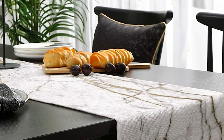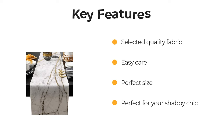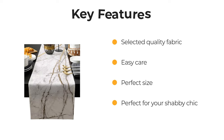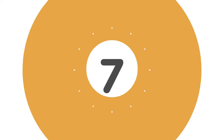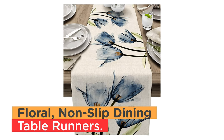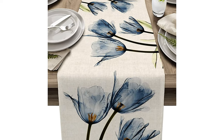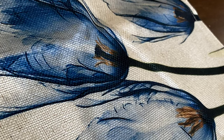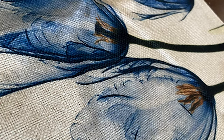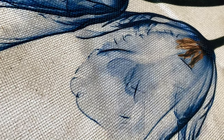Number 7: Floral 120-inch long Spring Tulip Non-Slip Dining Table Runners. Use these durable table runners to complete your table setting. These classic tulip floral table runners are made of cotton linen and have been carefully designed to create different fashionable patterns.